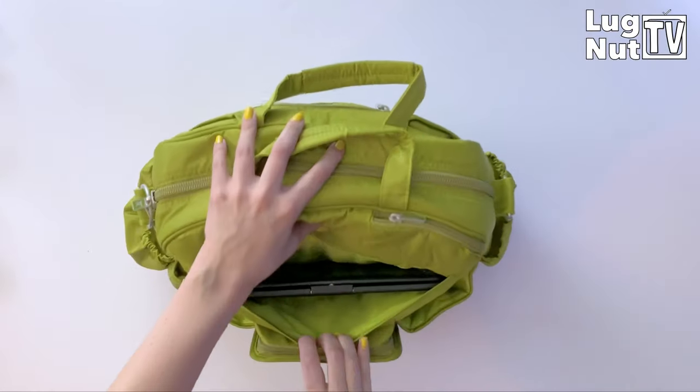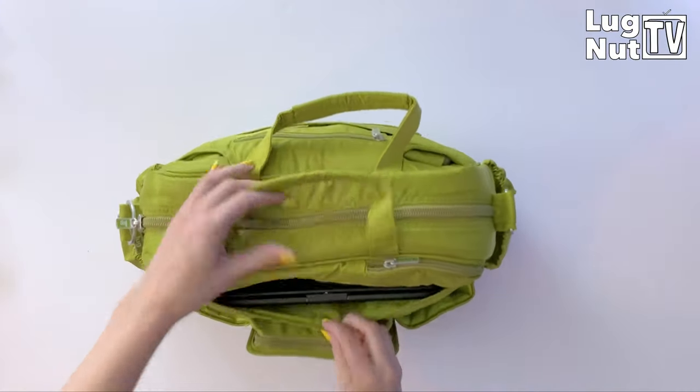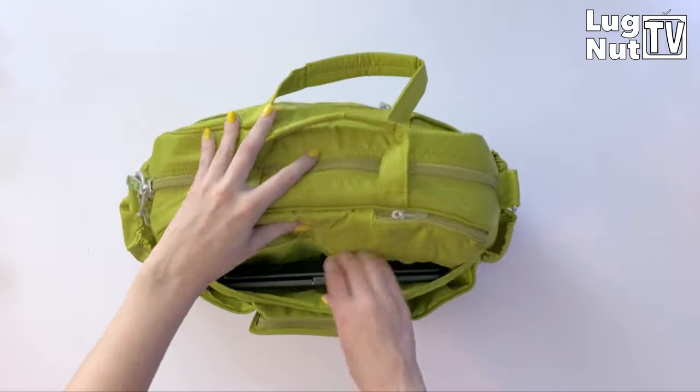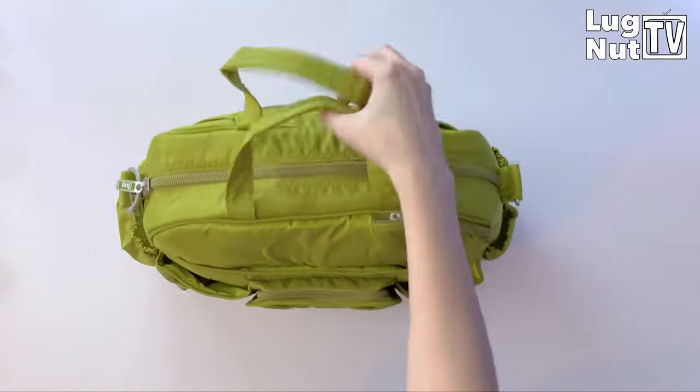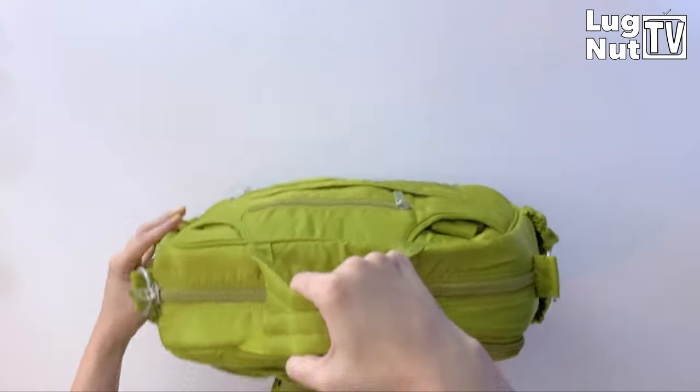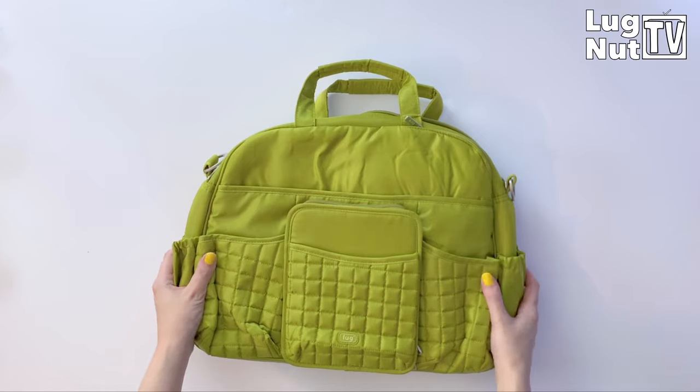If you're worried about filling the bag so much that you lose the use of your other pockets — I was still able to fit my iPad in the slip pocket with the bag completely full. Granted I couldn't close the magnet above it, but you're going to be able to have use of all your pockets even with the bag packed to full capacity.